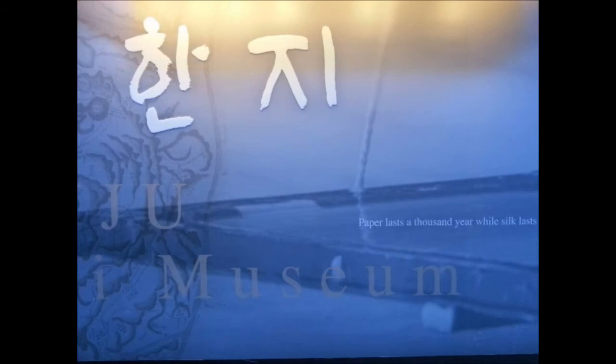This shows that Korean people continue to find new ways to use hanji.